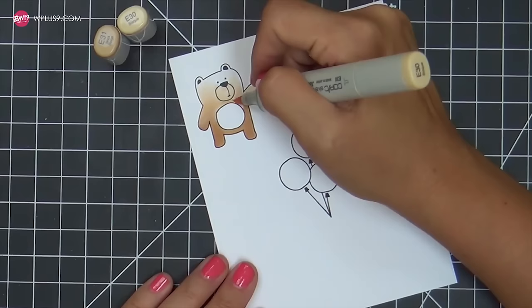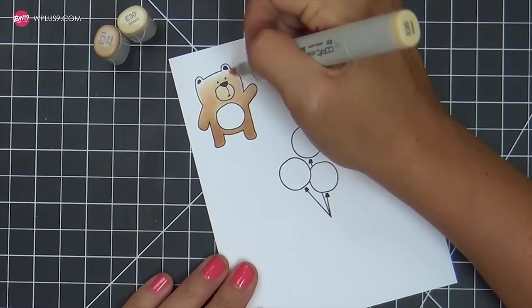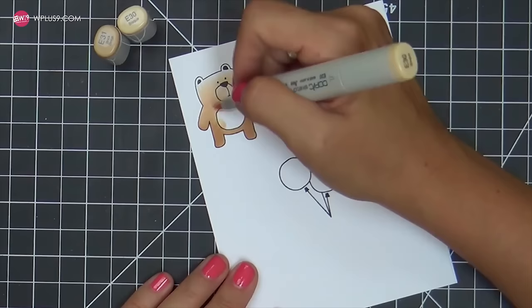Balloons to me equals fun, happy color on a card. It transfers — when I know there's going to be a balloon on a card, I know it's like instant happiness, instant color, instant fun. So look at how adorable these bears are.